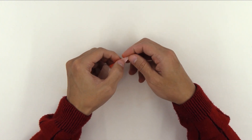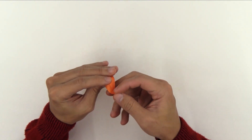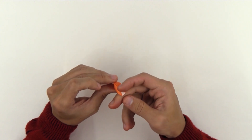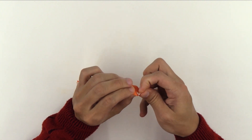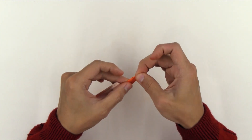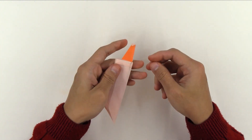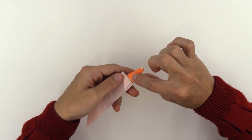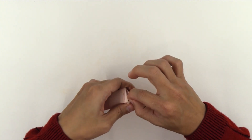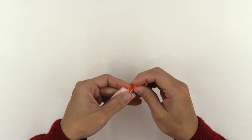Now, on the other side, you're going to open here a little bit and fold the tip just a little bit. Like this. And make another fold here on the tip. And the model should look like this. Now, carefully you're going to fold here, pulling this side of the flap.